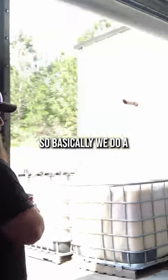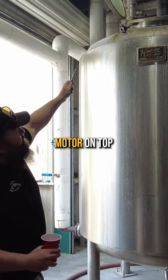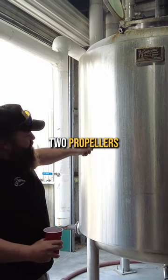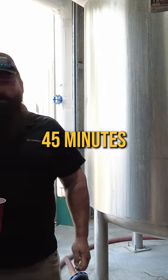This is our mash cooker. We do a step mash — we'll fill this tank up inside. It's got a black motor on top that runs basically two propellers. We'll fill it up with water, put our corn in there, and cook that first for 45 minutes.